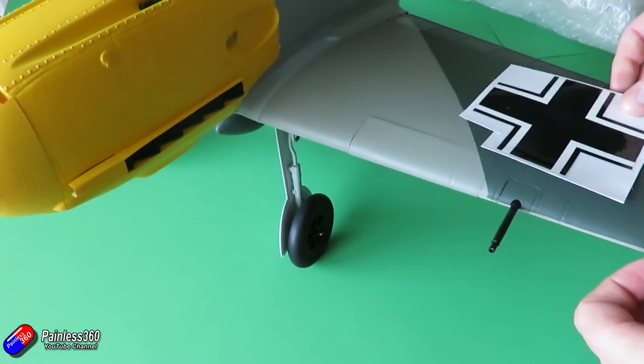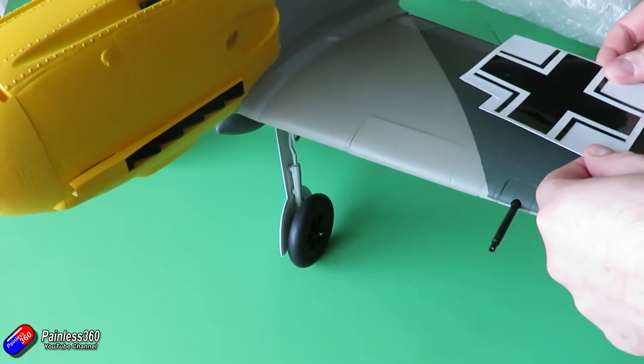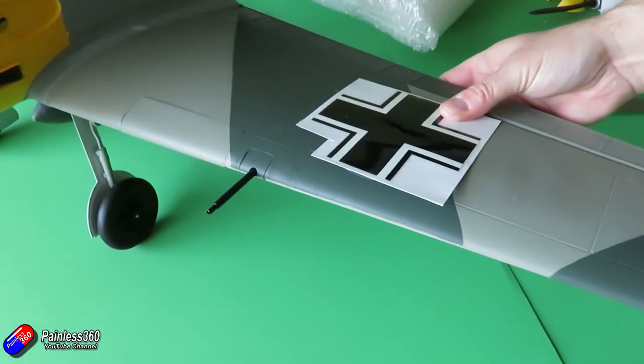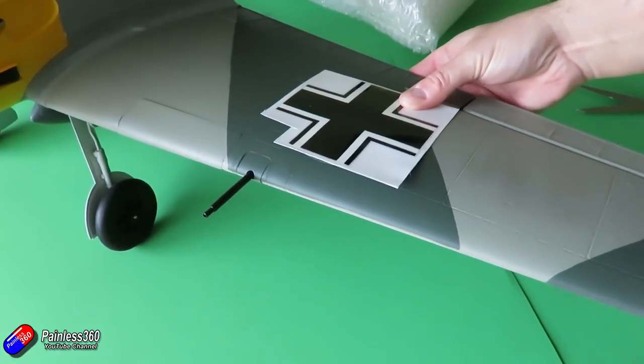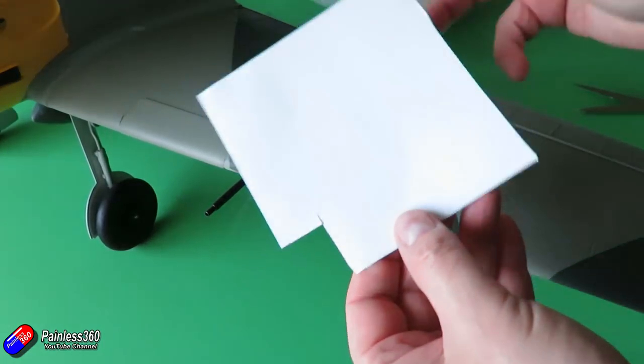The first job is to be crystal clear about where you want the decal on the wing. I find that the box art and historic photos are great for this, to try and be as accurate as possible. There are no marks on the wing to indicate where they go, so I'm eyeballing it and comparing with pictures from the internet and from the box art.